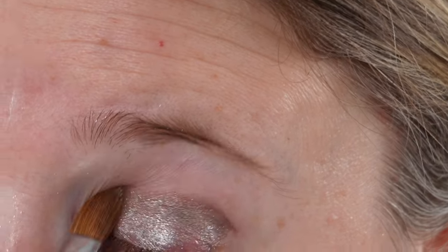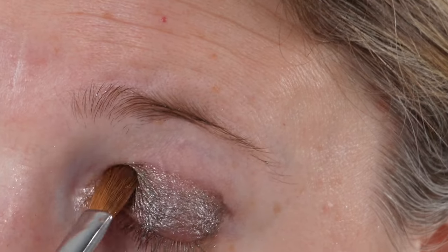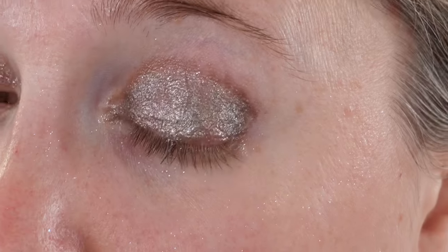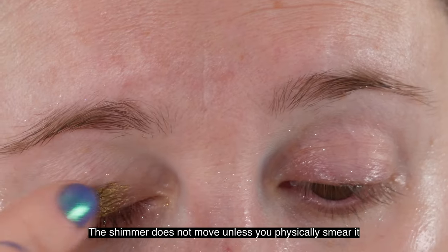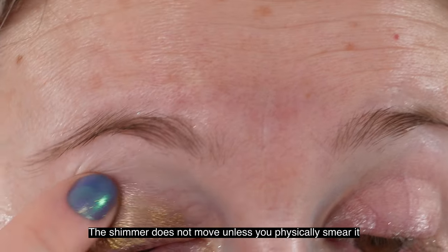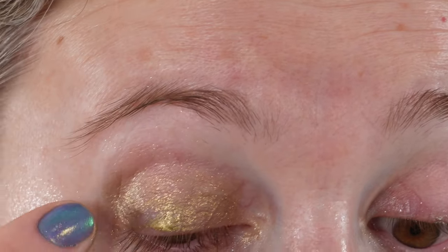The color is definitely smudge resistant. However, the actual shimmer particles — once that color has set and dried — they're not really stuck in that base anymore, so you can actually smear the shimmer. That seems to be true for every shimmer shadow product I've tried, so that's just kind of how it is. As for 10-plus hour wear, we'll look at the wear test for that.